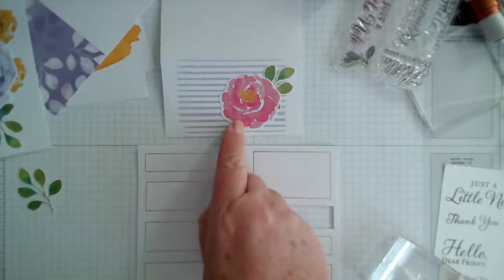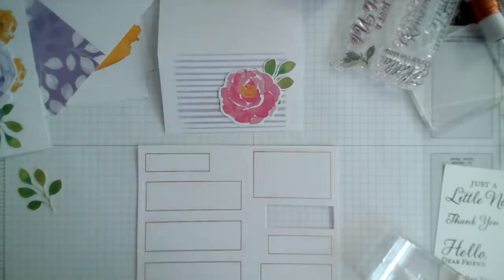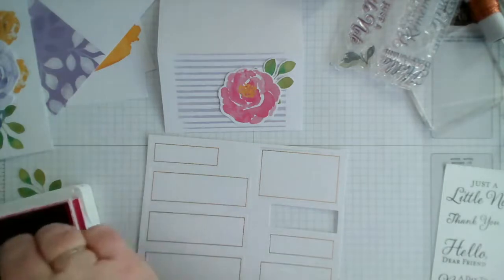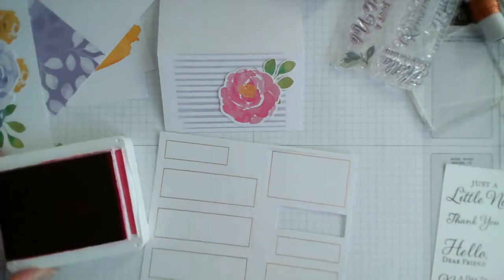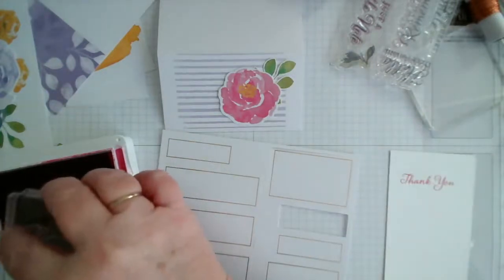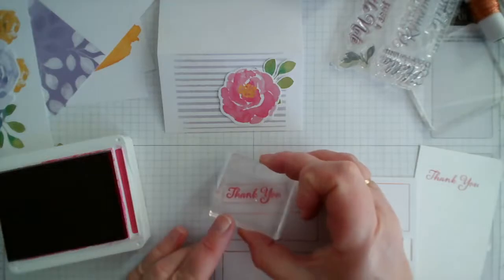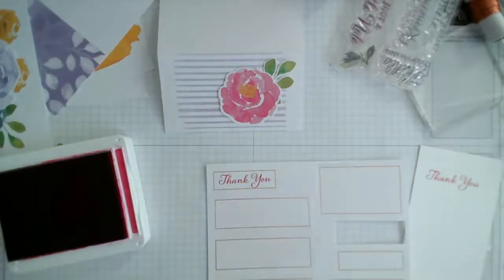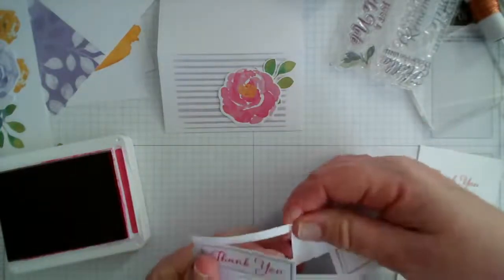I'm going to use melon mambo ink to bring in the same colour as the die cut flowers. Let me just check — yes it is melon mambo. So let's stamp the thank you sentiment using the melon mambo ink. There we go — it's a really nice style that font, that's for sure.